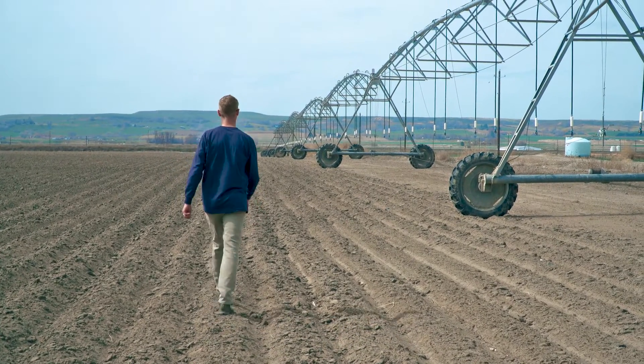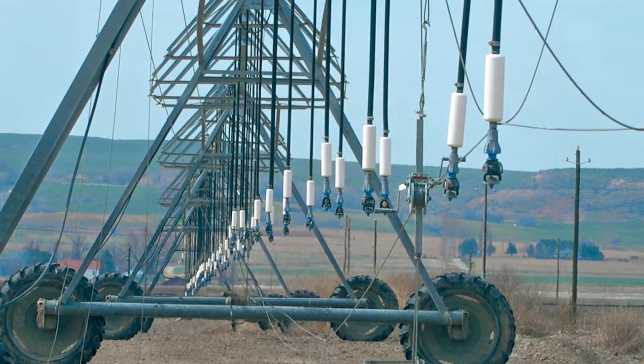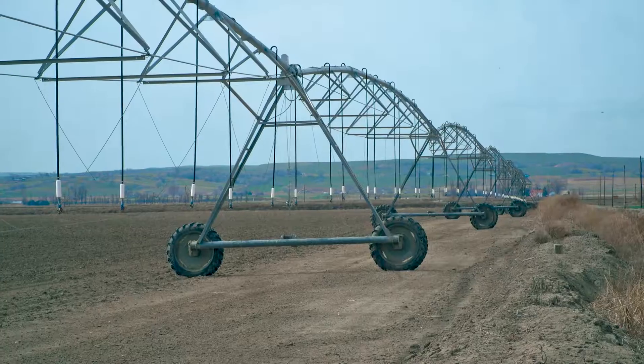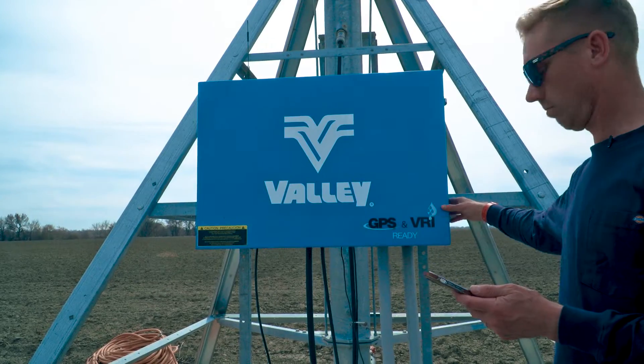The support from their dealers and distributors is critically important. You can't have a pivot go down for more than a day without causing critical damage to the crop, especially where we live and with the high-value crops we're growing. So when we look at who's going to install our overhead irrigation, it's not just the price, it's not just the equipment — it's the service behind that equipment as well.